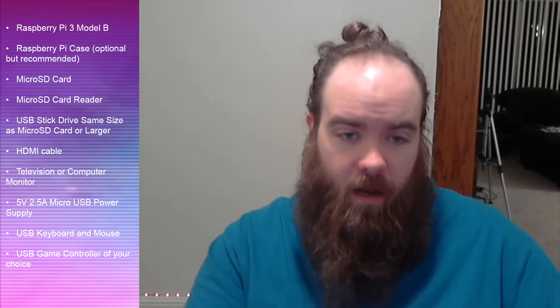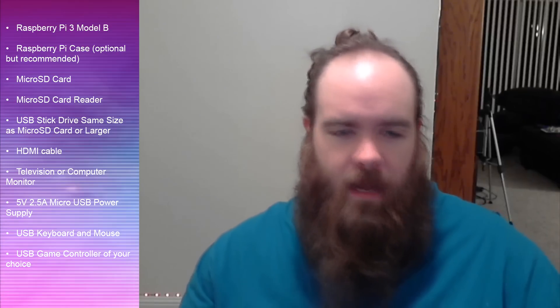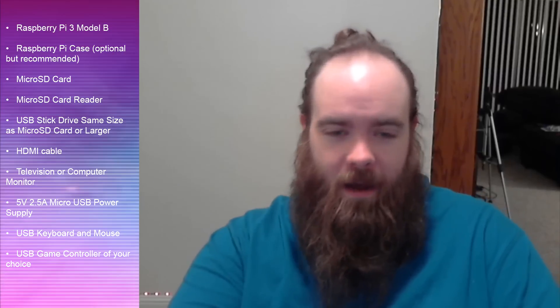That's all you really need. A lot of you probably already have most of those things. The main items you'll likely need to buy are the Raspberry Pi board, a case, a micro SD card, and possibly a USB drive. Most people already have extra HDMI cables, and you may want to order a power supply specific for it — on Amazon you can find them for less than 10 bucks.